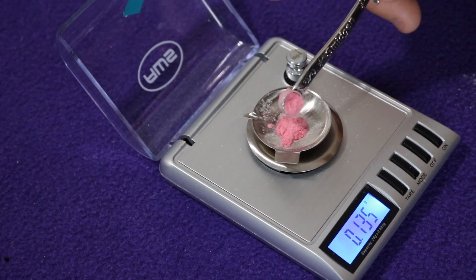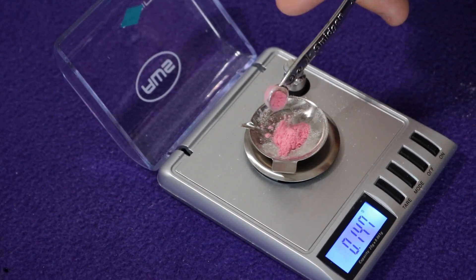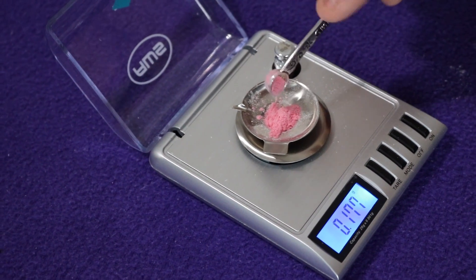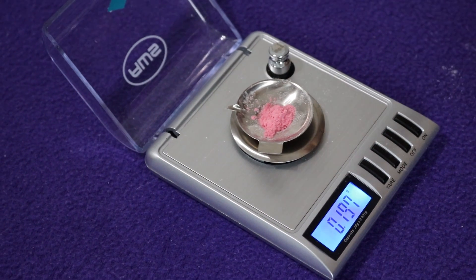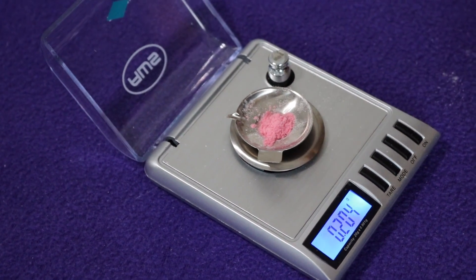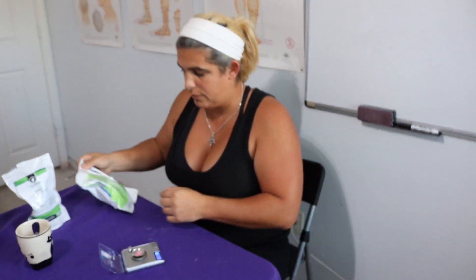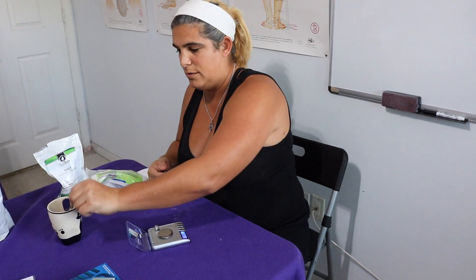Let's grab another scoop — that's 135 milligrams. And we're at 197 — and there we go, 204. So that's what 204 milligrams of vitamin B12 looks like. And we're just going to dump it in like so, and then we're done.